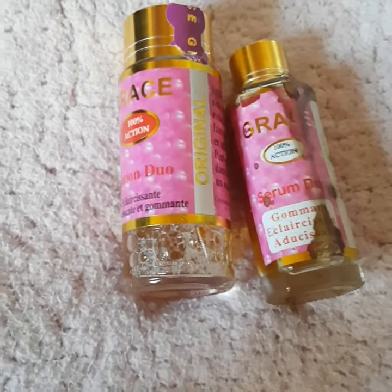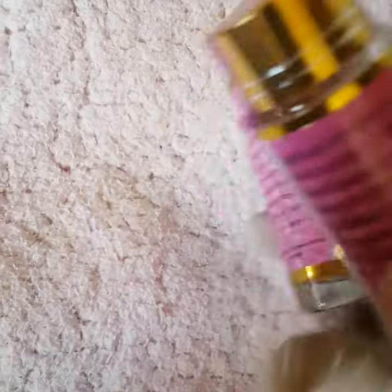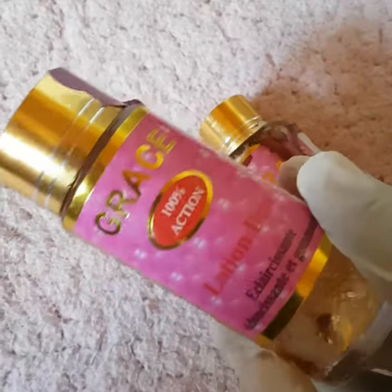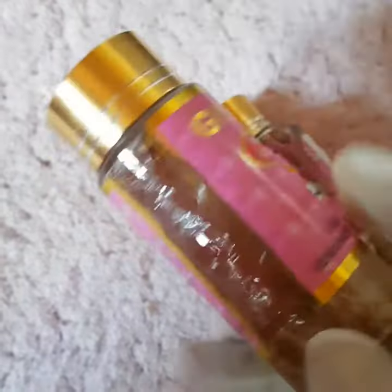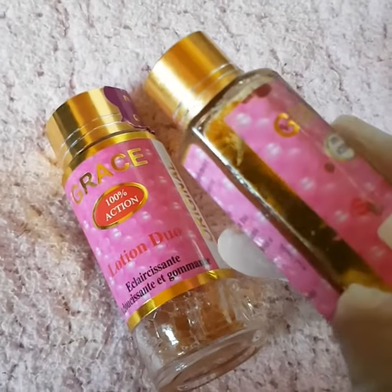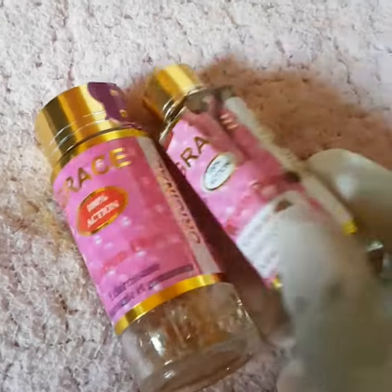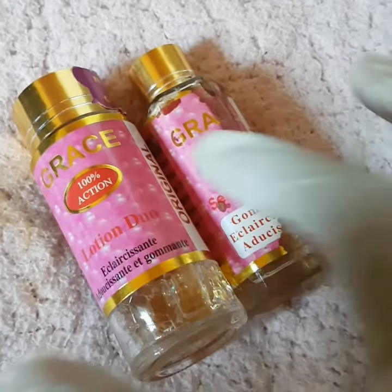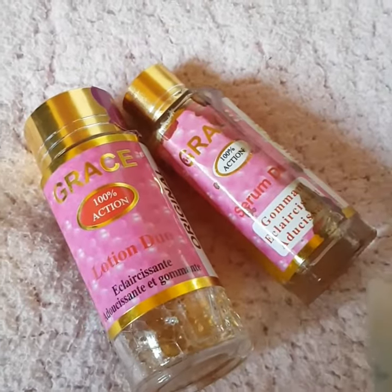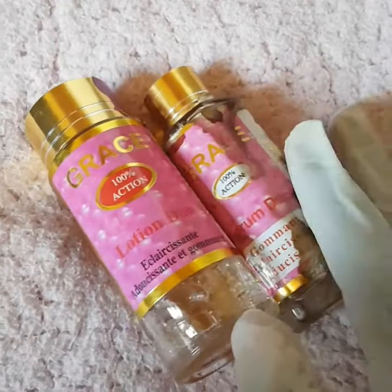I think it was about 1,500 to 2,000 naira — it's not expensive. So the Gris Duo consists of two items: one is the cleanser — you can see this is the cleanser — and then there's a serum. The smaller bottle is the serum. So it doesn't only work for dark knuckles.